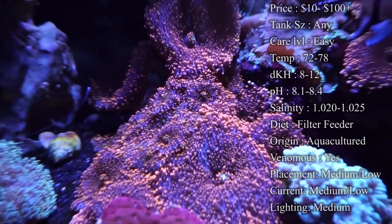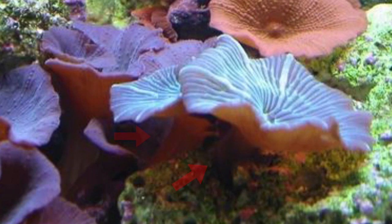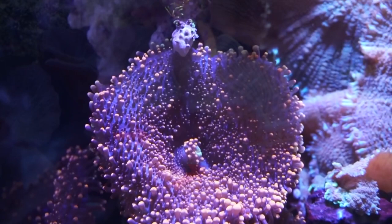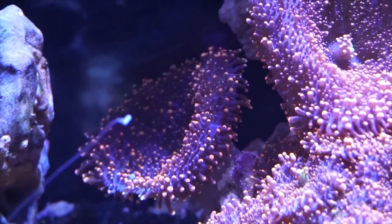Another way to frag them is when they stretch up toward the light and you can see their underside all the way down to the rock. You cut as close to the rock as possible, put them in the sand bed, and they'll grab the sand and heal. I've also seen people cut them perfectly in half at the mouth — it's a little more risky, but a lot of people cut them down the center and they'll regrow with a mouth on each side.